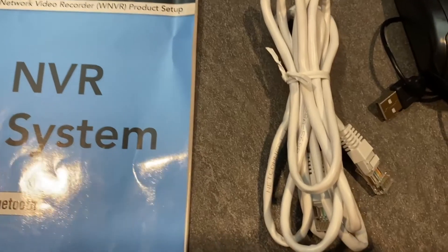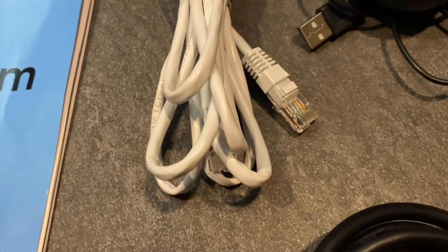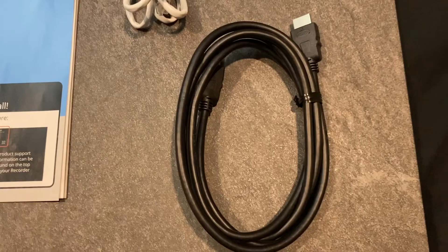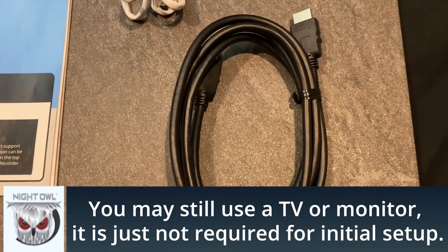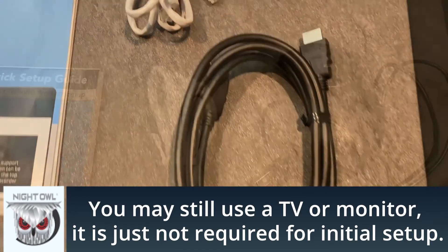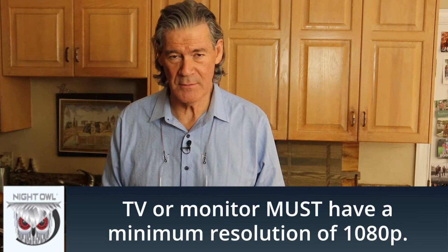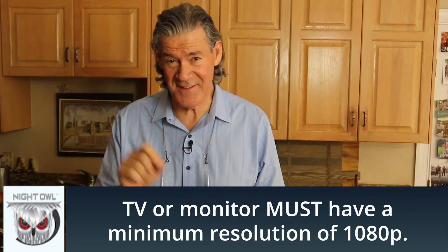You'll receive an Ethernet cable to hook up the NVR to your home modem. I strongly recommend connecting your system to the internet. You'll also receive a six-foot HDMI cable and a USB mouse. These are used only if you decide to hook up a TV monitor — it'll take a 1080p TV.